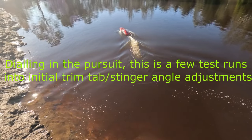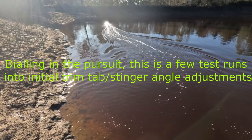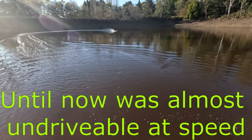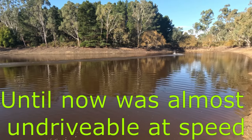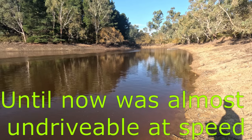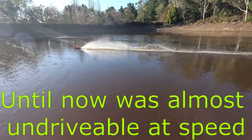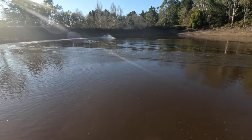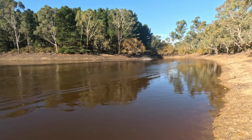Let's see what that does. Stinger level, props down — I mean tabs down. Should be better than everything facing down. It's not right, but at least we get some throttle into it. It's gonna be a fast boat when it's set up, if I don't nose dive it.